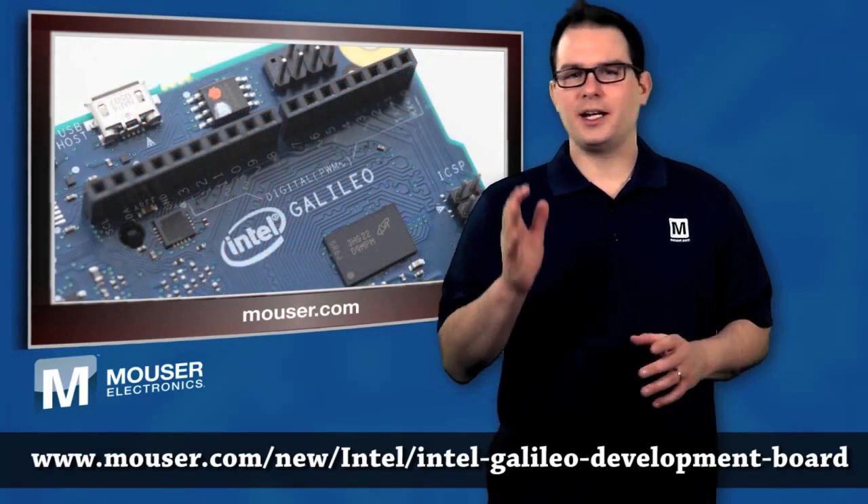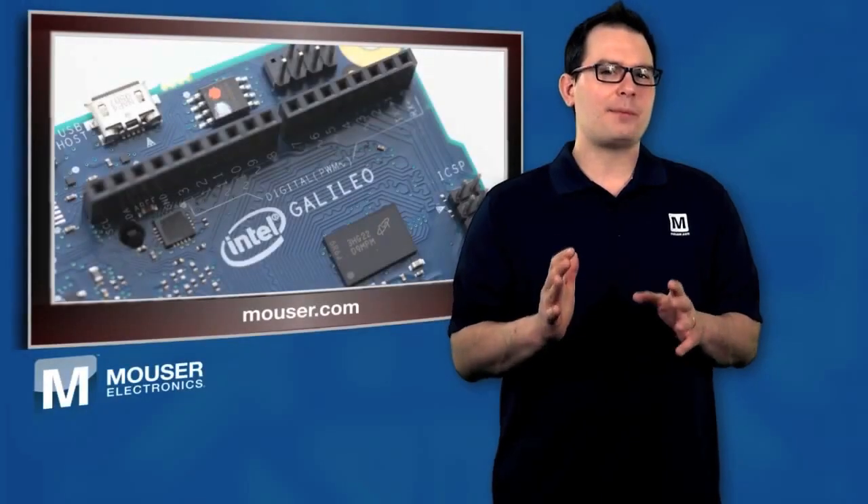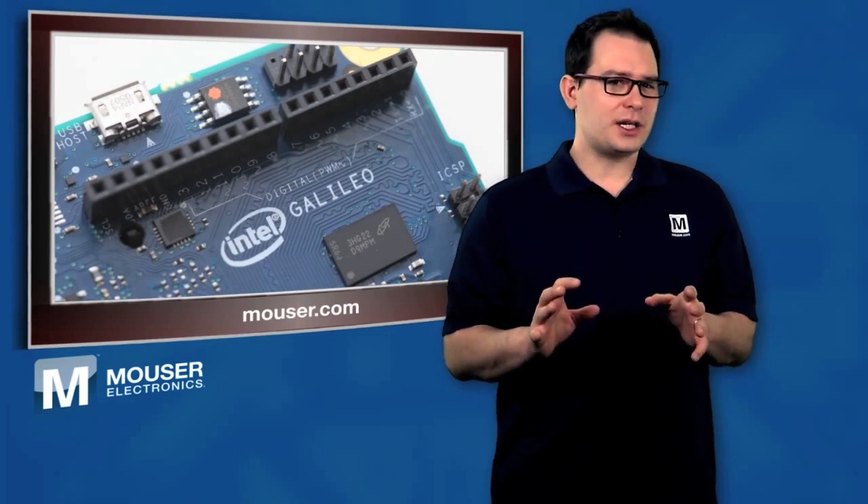With its broad product line and unsurpassed customer service, Mauser caters to design engineers and buyers by delivering what's next in advanced technologies. Mauser.com also houses an industry-first interactive catalog, data sheets, supplier-specific reference designs, application notes, technical design information, and engineering tools. For more information, check out Mauser.com.